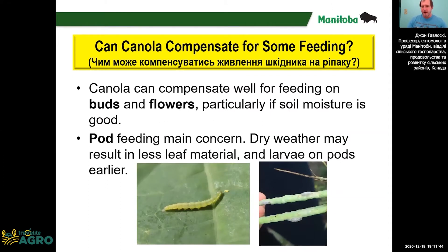Canola can sometimes compensate for the feeding damage. If there's good soil moisture, canola can produce more flowers and more buds if some are fed on. So actually, the pod feeding is the most serious. The canola can't compensate for feeding to pods.